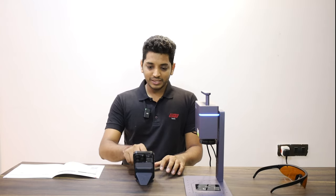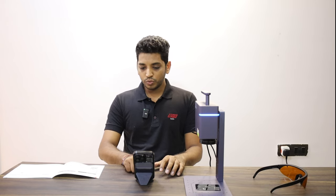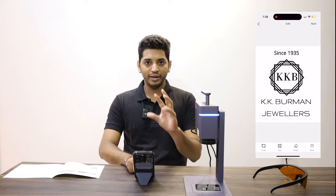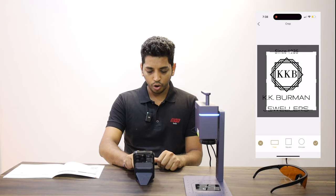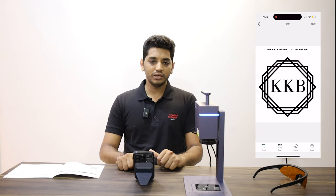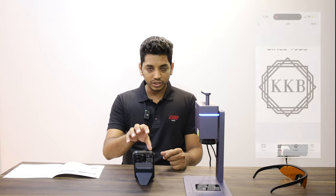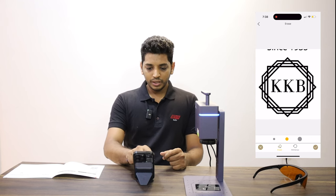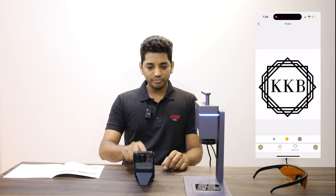Let's say I don't want the other fonts or content written around the logo — I just want the logo. So like a normal Instagram or any photo editing app, you will just select the crop option and crop the logo. That's it — crop it to your best extent. If anything still remains on the picture that you want to erase, just use the erase option and simply erase it out. It's this easy to use.